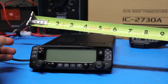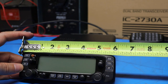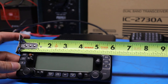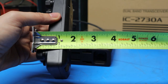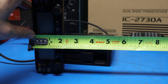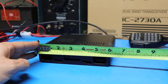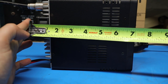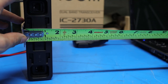I recommend checking the instruction manual for exact dimensions, but here are quick estimates. The control head is about five and three quarters inches wide, about an inch and a half thick including the tuning knob, and just shy of two inches tall. The radio body is about five and seven eighths inches wide, seven inches deep including the cooling fan, and about an inch and a half thick.